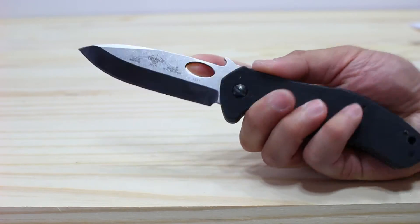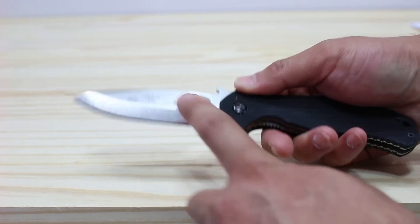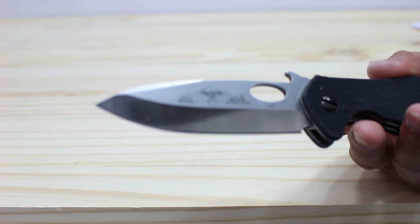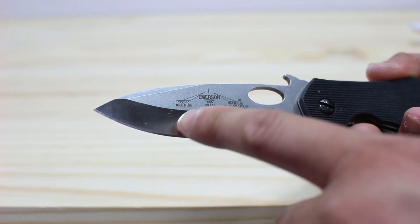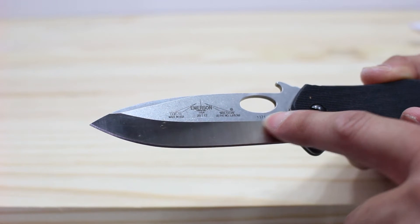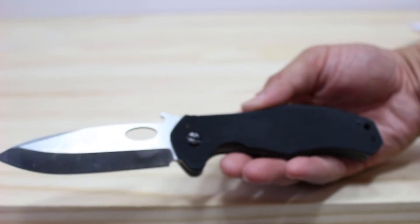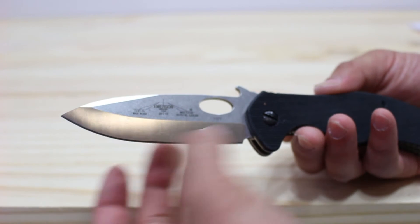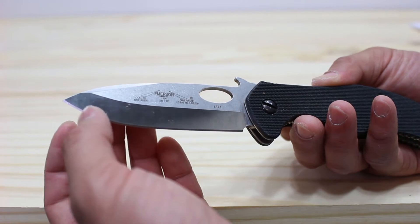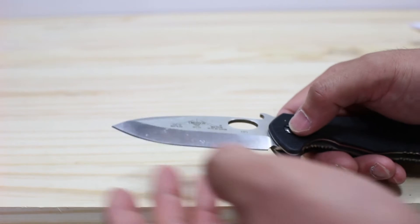It has a silver finish with — I don't know if you'd call it anodization of some sort — but it's got something here with a laser etched engraving of the Emerson logo, the model number, and the patented wave feature. As you can see here, it's just a really nice looking knife. Spear point — I like that it's flat here for good cutting action, and then this nice round section for slicing. It's got a really nice quality to it.